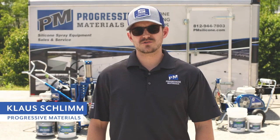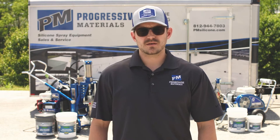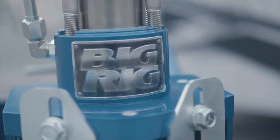Hey everybody, Klaus Schlem here with Progressive Materials. Today we're going to be talking about some of the accessories that you can use for your Graco Big Rig. Accessories are an important part to think about when buying a Graco Big Rig.